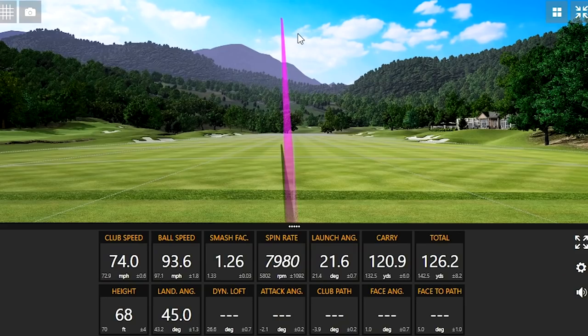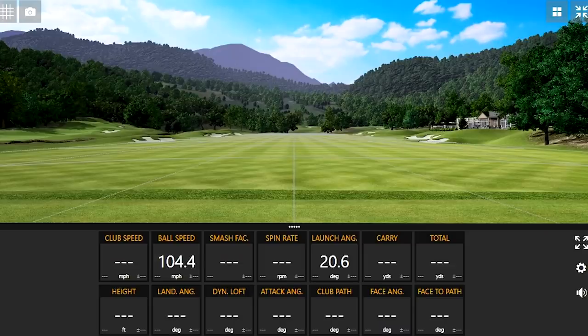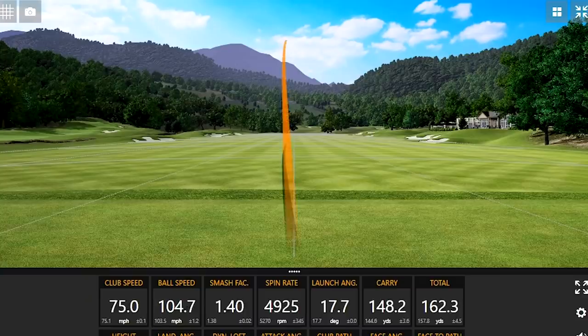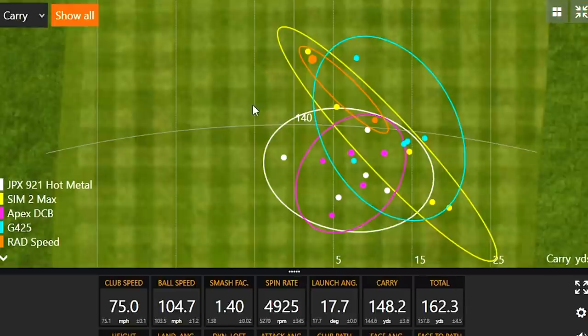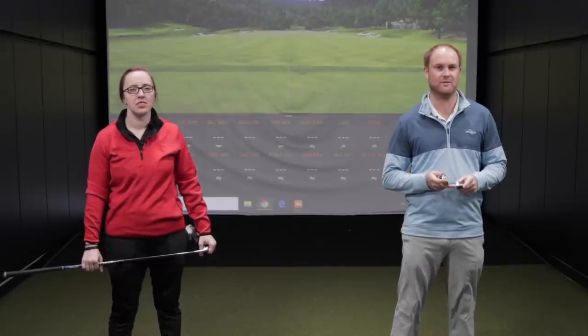Oh, that was a mishit. Could you use some more forgiveness with your irons? That one was hit really well. Can you use a little extra distance? That was crushed. Yeah, that was hit really well. We got another competitor with regards to distance. Is your swing speed considered more moderate? If you answered yes to all three questions there, stay tuned for this video as we explain the differences between certain game improvement irons.